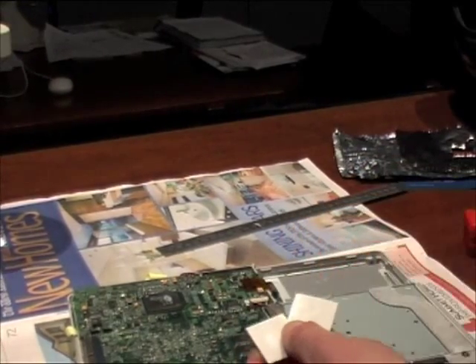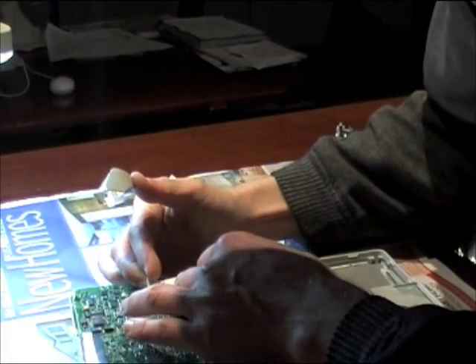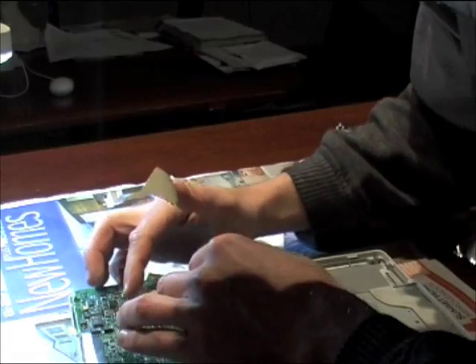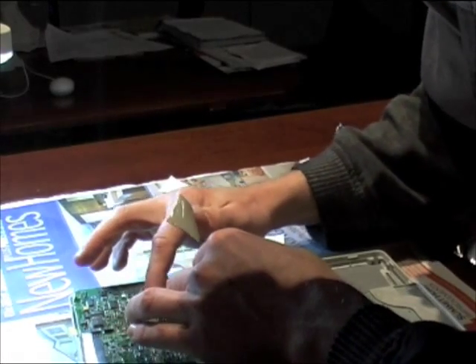To replace the sticky pad on the back of the chip, I'm using some self-adhesive thermal transfer tape covered with a bit of foil. To get instructions for taking the computer apart and reassembly, just Google iBook disassembly.